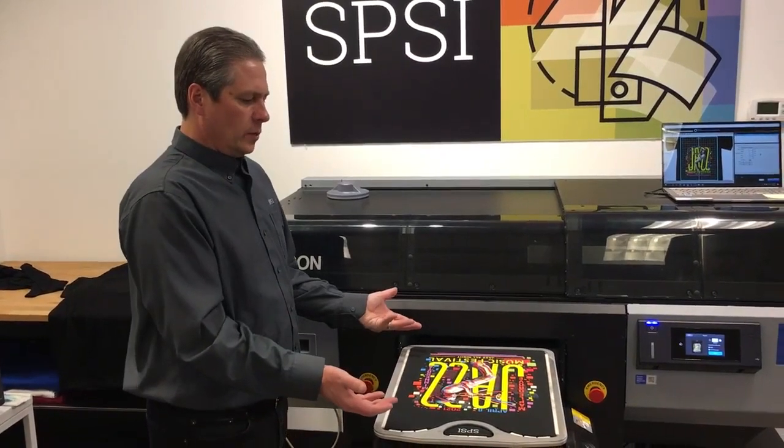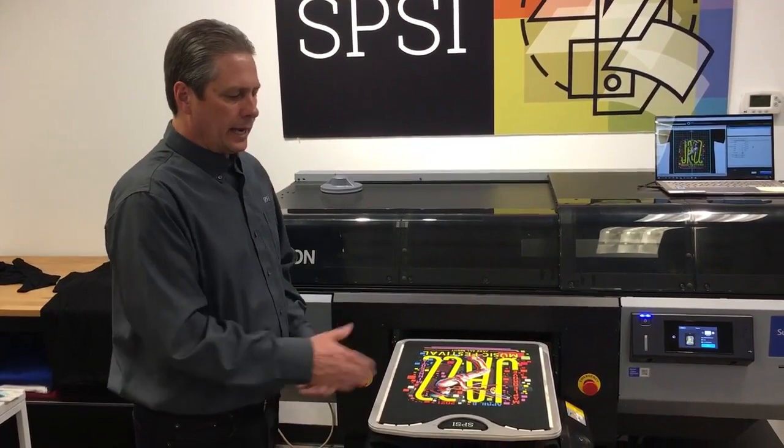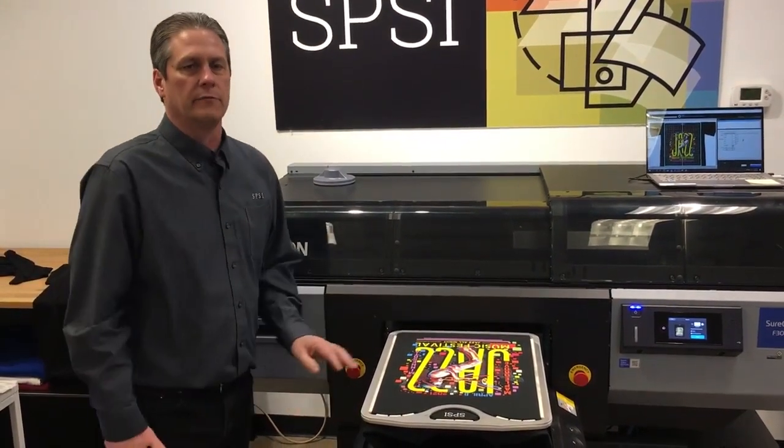With that said, we've now taken two different processes and combined them into one process. Really excited about this pallet from Action Engineering.